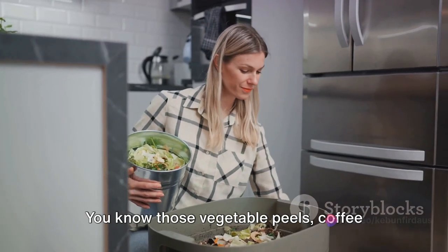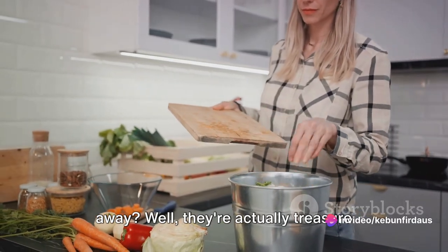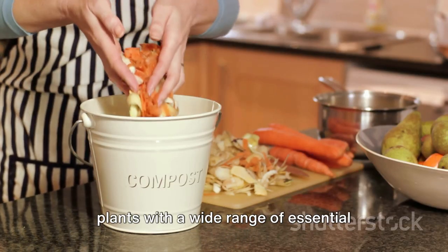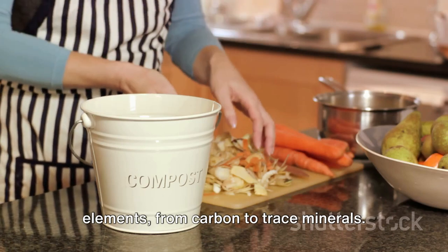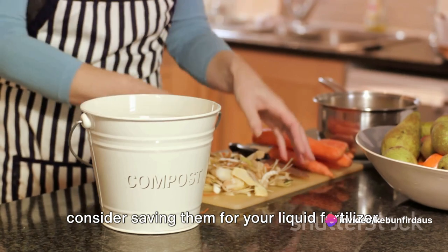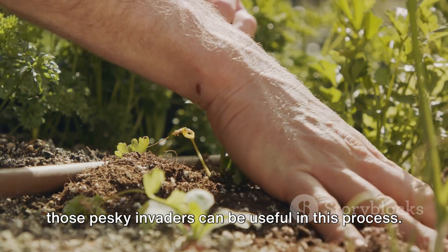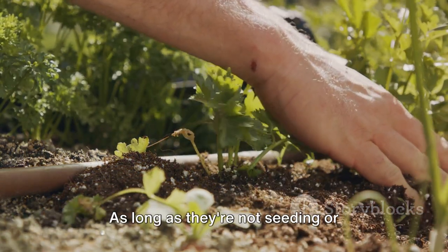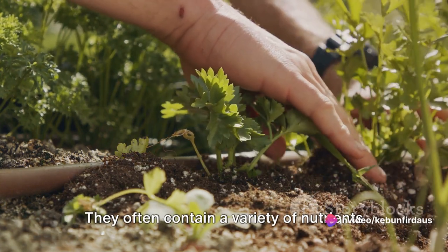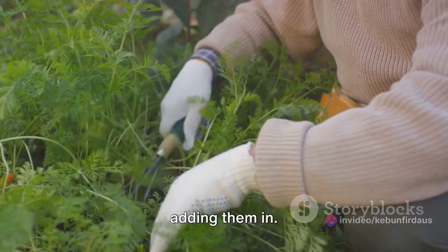Next, we have kitchen scraps. You know those vegetable peels, coffee grounds, and eggshells you usually throw away? Well, they're actually treasure troves of nutrients. They can provide your plants with a wide range of essential elements, from carbon to trace minerals. So instead of tossing them in the bin, consider saving them for your liquid fertilizer. But what about weeds, you ask? Yes, even those pesky invaders can be useful in this process. As long as they're not seeding or diseased, weeds can be a great addition to your fertilizer mix. They often contain a variety of nutrients that can benefit your plants. Just make sure to remove any pests before adding them in.